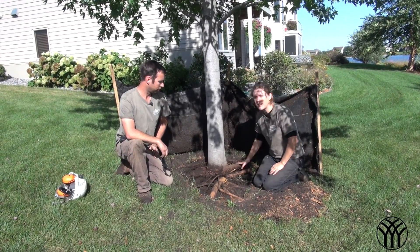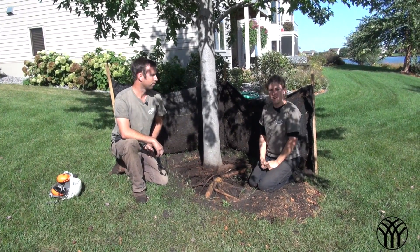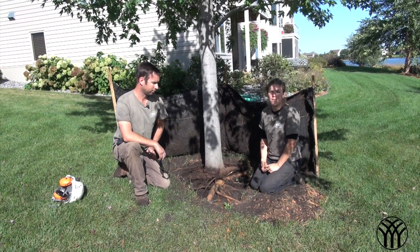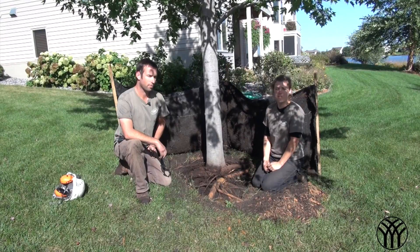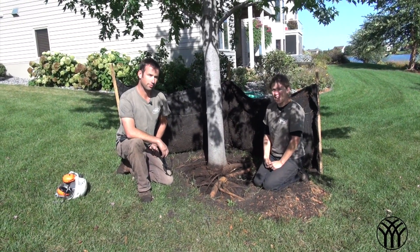We'll get working. If you have any questions at all, you can visit our website at www.mickman.com or on Facebook. Just keep us posted. Watch your trees — see if they're in fall color. Keep them healthy. Have a good day.